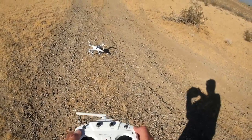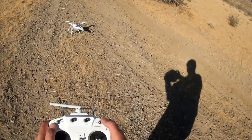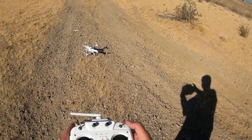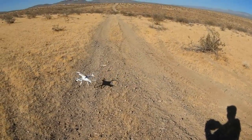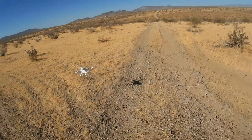We have the GPS locked and the quadcopter is ready to fly. I'm going into position hold mode, which is 01. And taking off. Okay, we're in position hold mode — it's running on GPS right now.